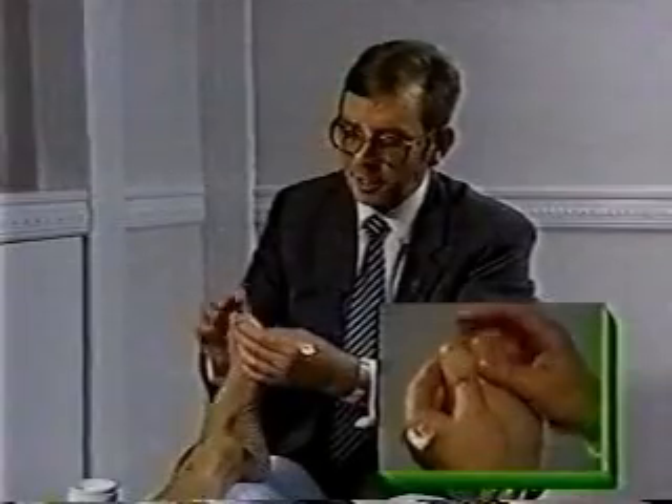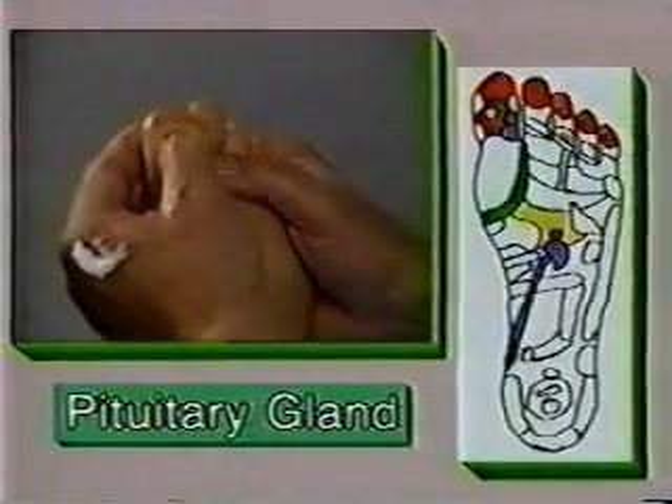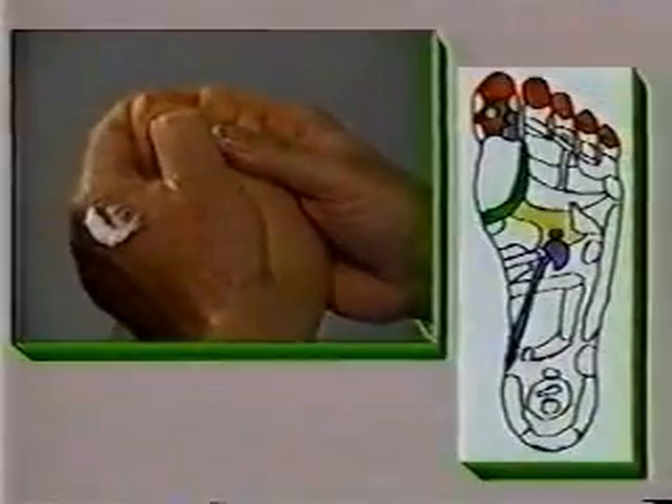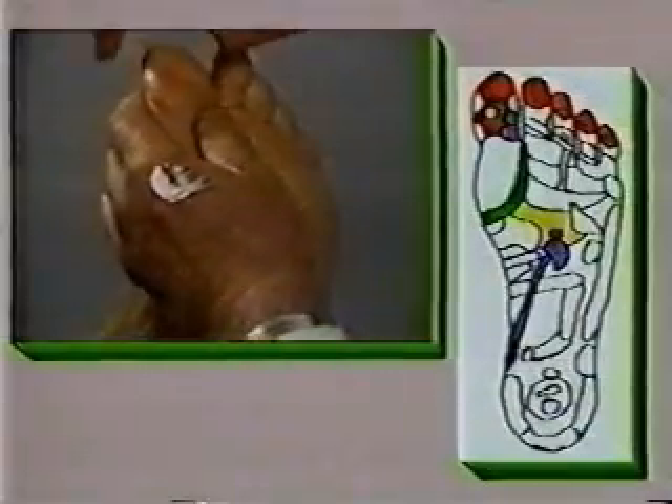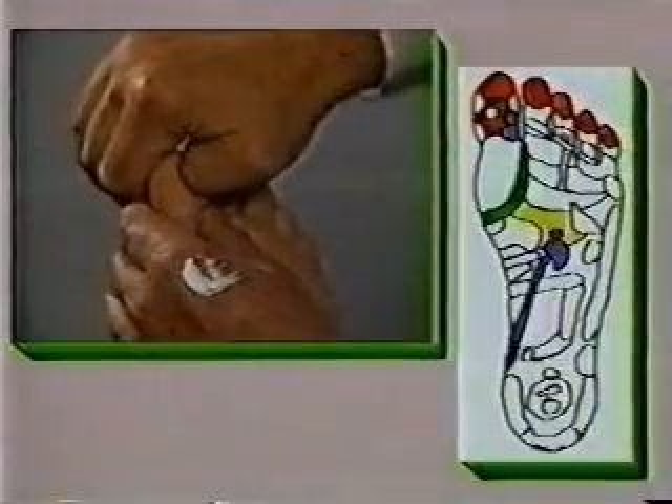Let's look at the zones for the pituitary and for the brain. The pituitary is the command center of our endocrine system — it influences our thyroid glands, parathyroid glands, adrenal glands, and kidneys. Therefore the reflex zone for the pituitary is very important. If the big toe is very soft, use the tip of the thumb to massage it; if it's very hard, use the first joint of the thumb to stimulate the zone — only a few times is enough.